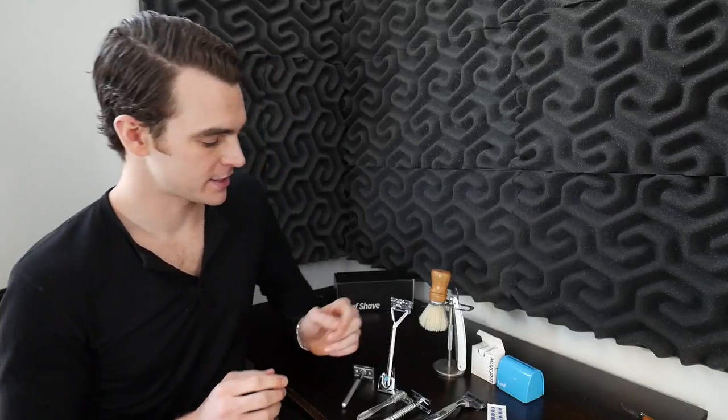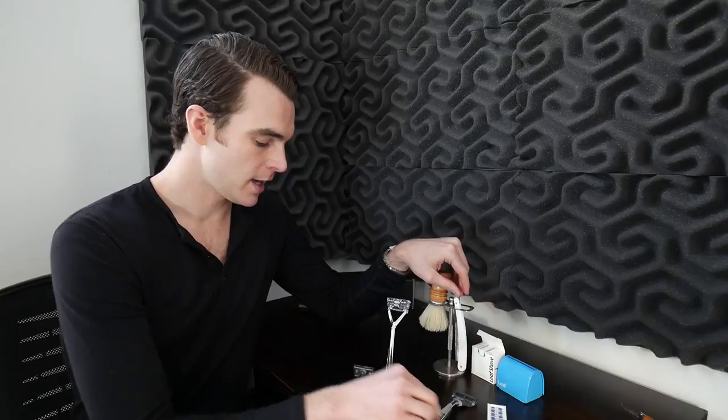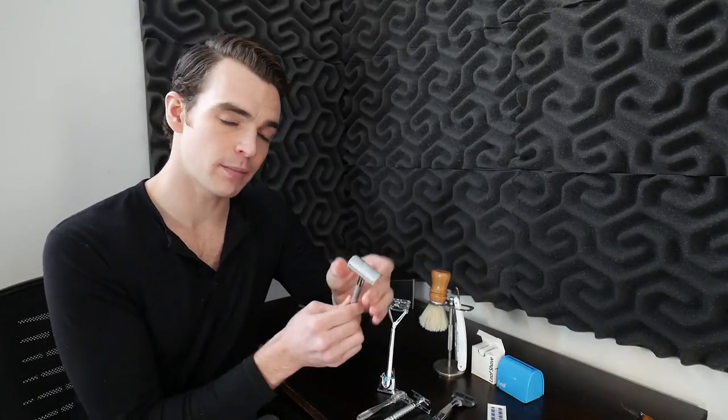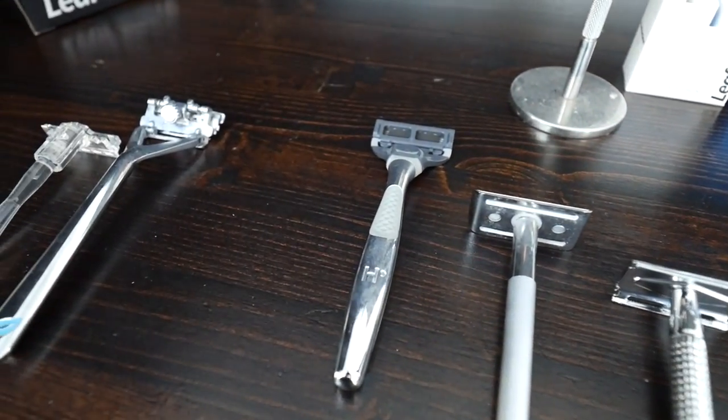Today we're going to talk about the Leaf shaving system, which I've been using for the past couple of months and I've been very impressed with. What they've created is something that bridges the gap between straight razor shaving and disposable razor shaving, and takes the efficiencies and closeness of double-edge safety razor shaving and multiplies it. There's a vast majority of guys that do electric razors or disposable safety razors, and that's fine — there's a place for each of them. I use Harry's especially when I travel because you can't take blades on the plane, so disposable razors are big.